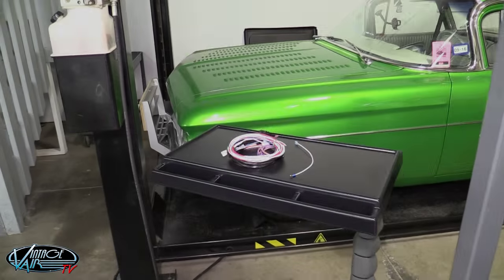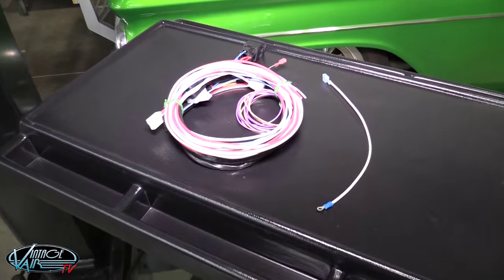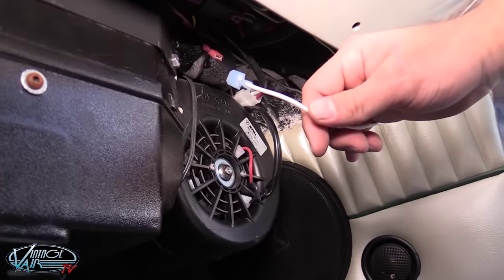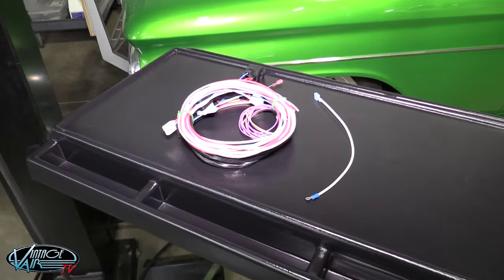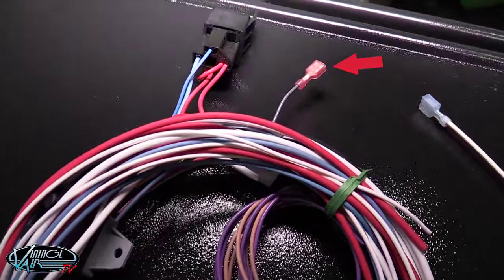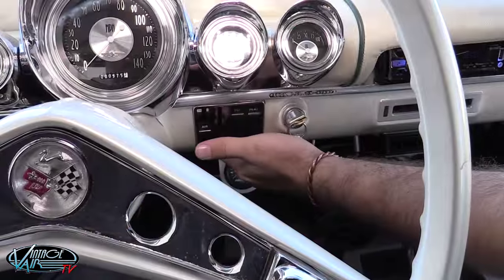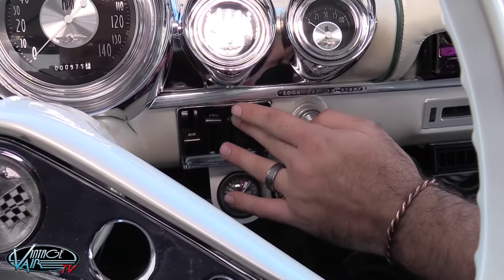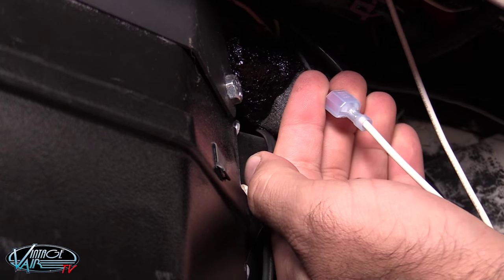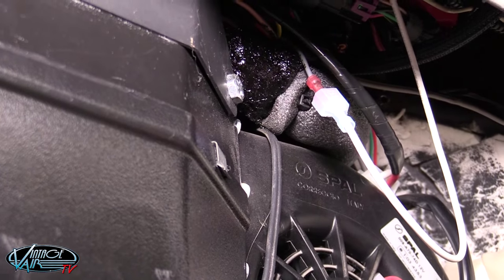This is a critical yet simple procedure and it may be repeated as many times as necessary to get it right. To prepare for calibration you will need to attach the supplied white ground jumper wire to a suitable chassis ground. This jumper wire must be easily connected to the gray programming wire located in the main Gen 4 wiring harness next to the compressor relay.